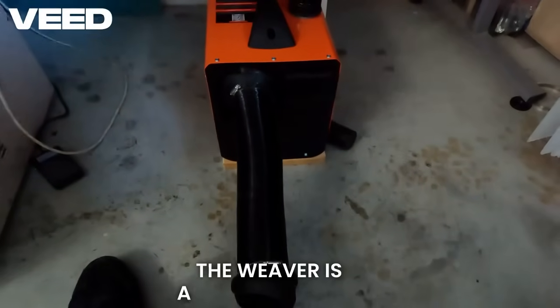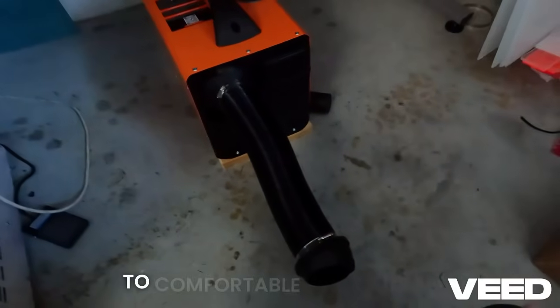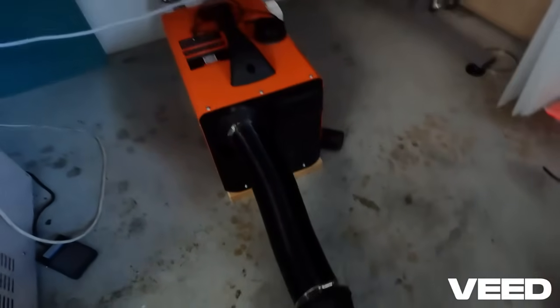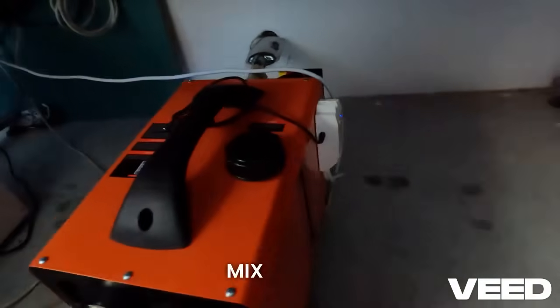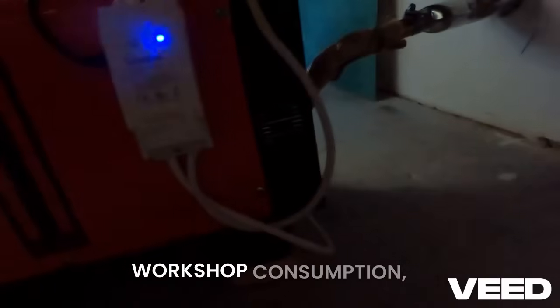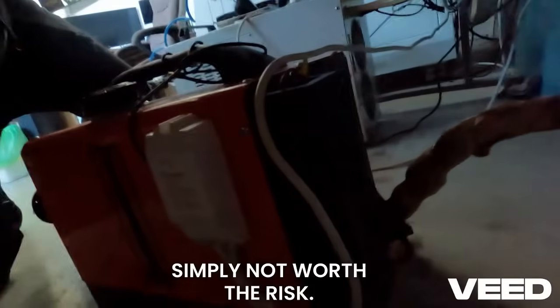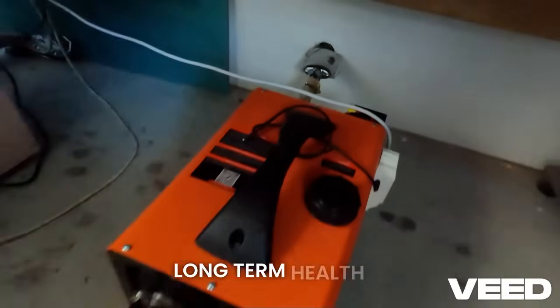The Wevor is a game changer. It can boost the room temperature from 16 degrees to a comfortable 21 degrees in about 30 minutes. I see videos where people mix this with old motor oil or cooking oil, but for my workshop use it's simply not worth the risk. I only use pure, clean diesel fuel to ensure the long-term health of the unit.